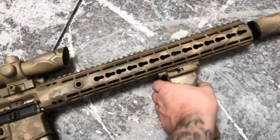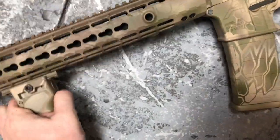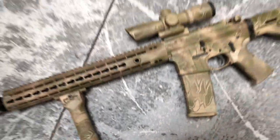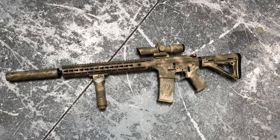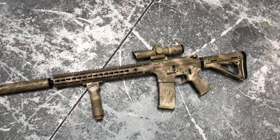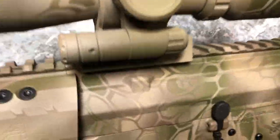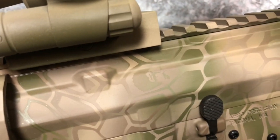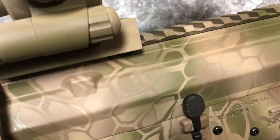I'll go ahead and flip her around real quick for you guys. I can't remember the name of the company who did the cryptic camo as far as the upper, lower, and rail, but this is the gentleman's face — it's kind of cool. He hides his face in one of the little prints. I know what it's called, I just can't remember right now off the top of my head.